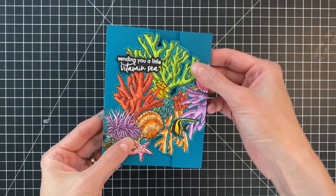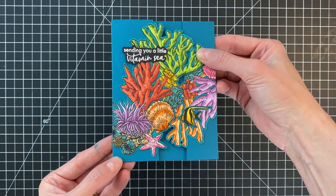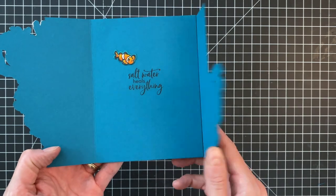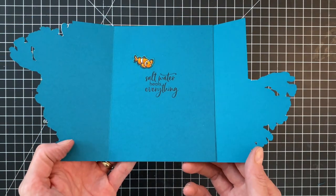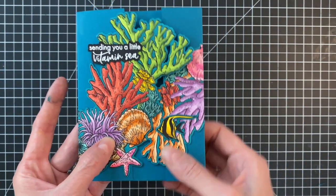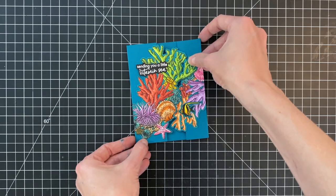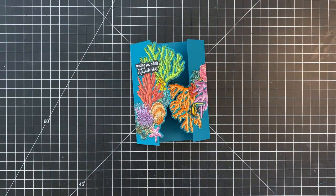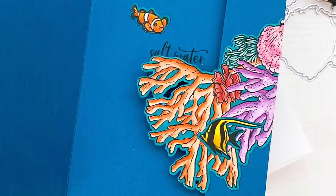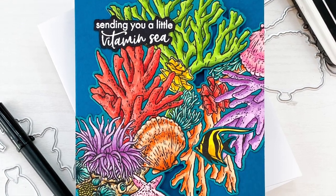I'll hold it up to the camera so you can get a good look at this fun scene. You can see how those two flaps kind of overlap and extend that coral at a nice diagonal across the front of the card. Then we open one flap and you still see more of the coral — I think it's a really pretty and fun reveal. And then of course our sentiment and that cute little clownfish on the inside. This is such a fun way to use large images and large dies and make a custom card base from them. I hope you guys enjoyed today's card and video. If you have any questions about the products I used, please check out the links below in the description. Thank you so much for watching and I hope you have a wonderful day.